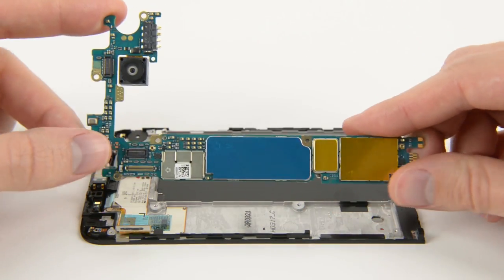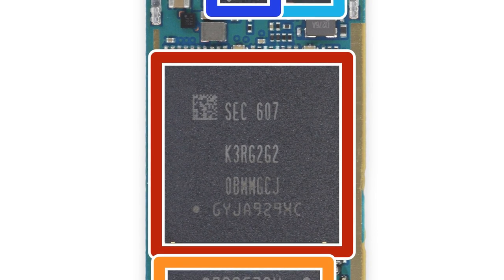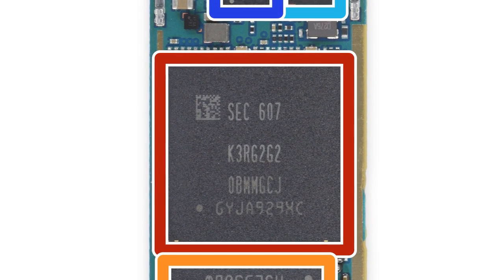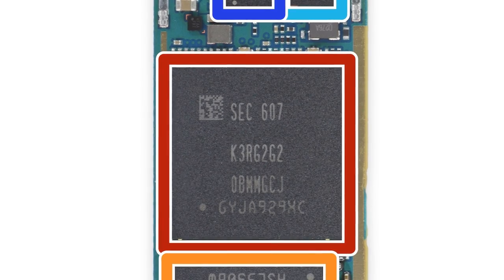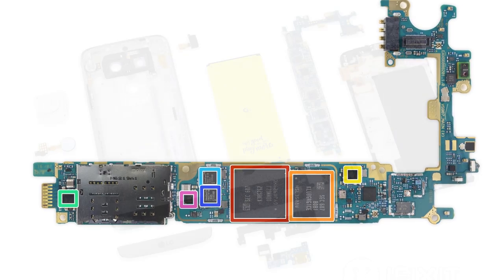Finally, we take out the motherboard and get a better look at all those chips. We identified 4 gigabytes of Samsung LP DDR4 RAM with the quad-core Qualcomm Snapdragon 820 system-on-chip layered beneath. If you want to see the full list of chips we found, head over to our teardown at ifixit.com.